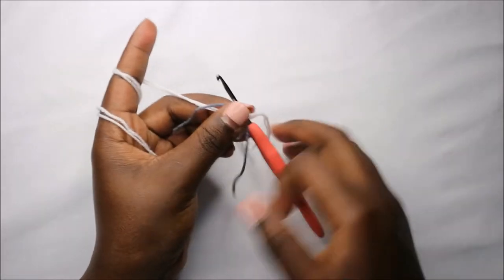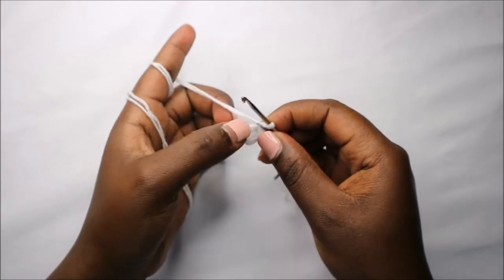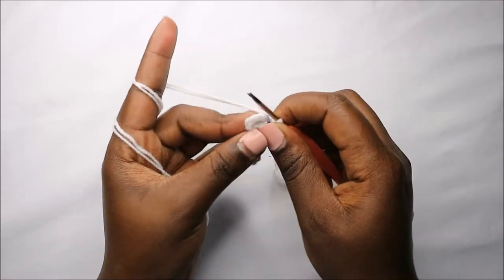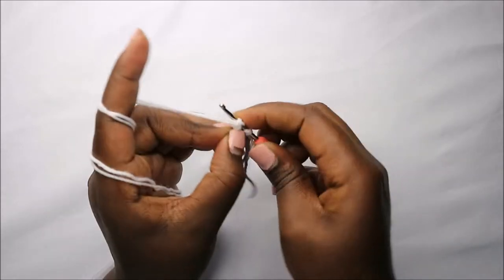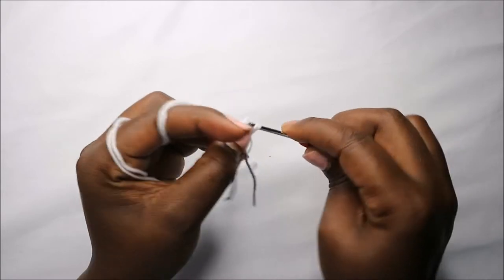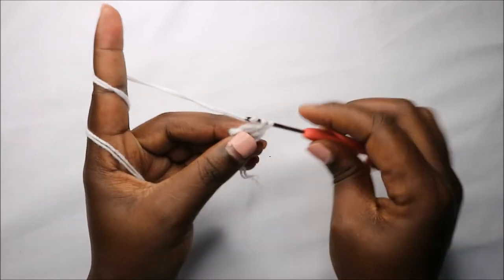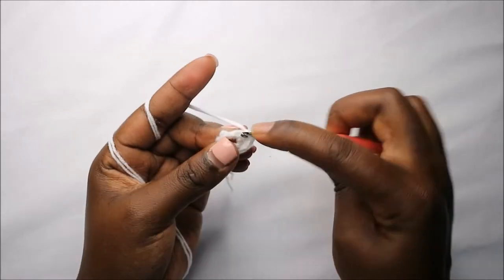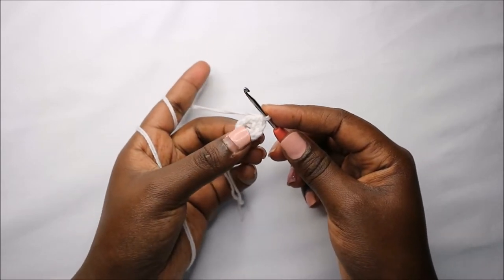Pull off your yarn and place your marker. Now in the second row we are going to increase each stitch around for a total of 12 stitches. Increase in the first stitch, increase in the next stitch, and continue increasing in all the other stitches.